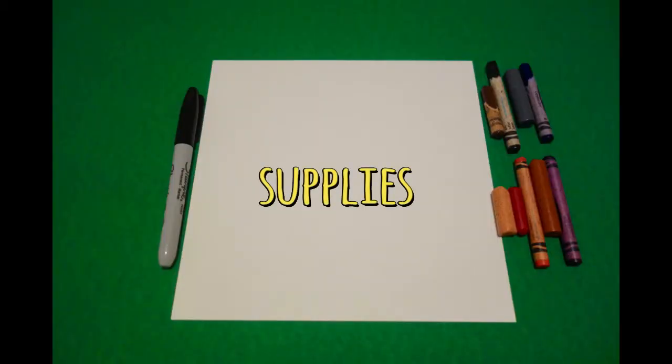Hi, I'm Patty Fernandez and I'm an art teacher. Visit my website at pattyfernandezartist.com. Let's draw. Today's project is how to draw Genghis Khan.